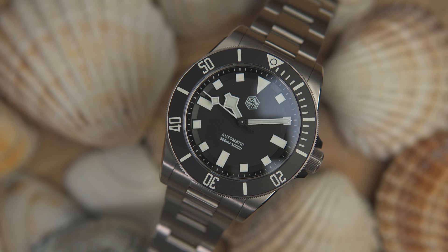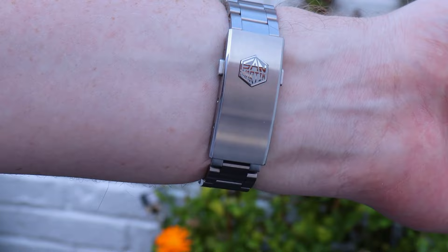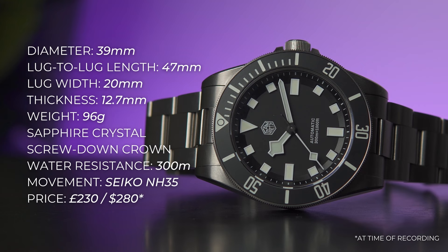As will be obvious to anyone who knows what a watch is, this is San Martin's attempt to capitalize on the success of Tudor's Pelagos 39. Let's run through the specs. Like the Pelagos it hopes to emulate, it's 39 millimeters in diameter — for me, that's a universally good size for a diver. It's 12.7 millimeters thick.